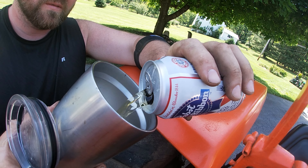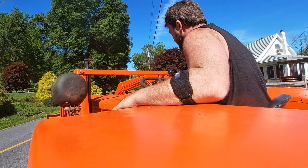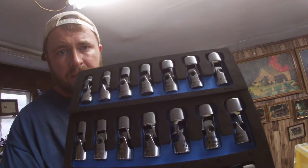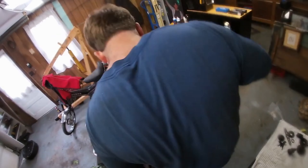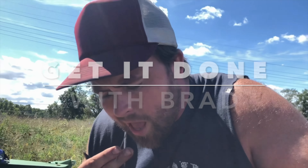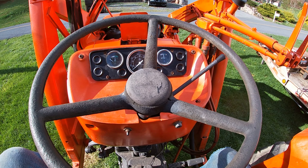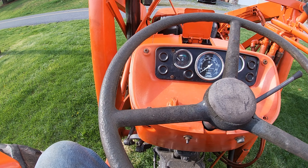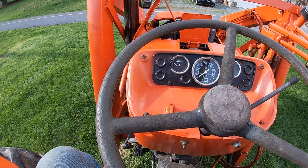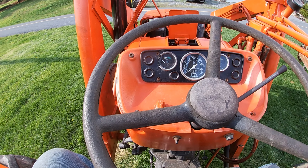Alright guys, I'm sitting on top of this Alice 5040 - this is the one I got at the auction if you watched that video. I finally got it running good, it purrs like a kitten, got no leaks, resolved all the leaks. She's doing really good - it runs, it operates, steers on a dime, and everything's looking great.